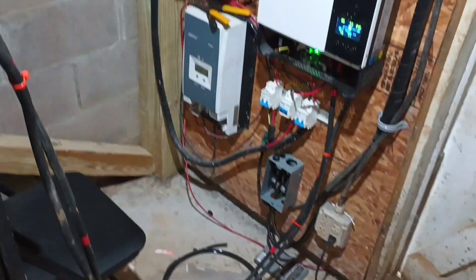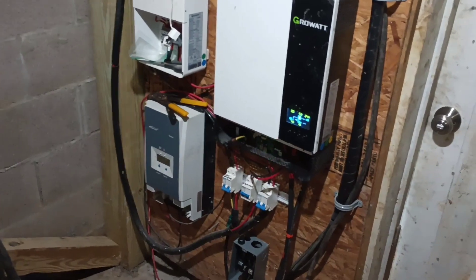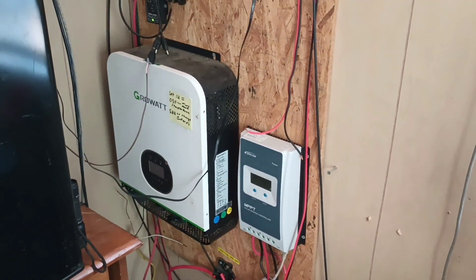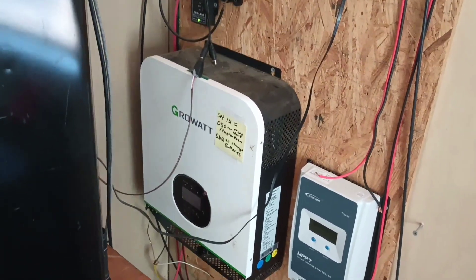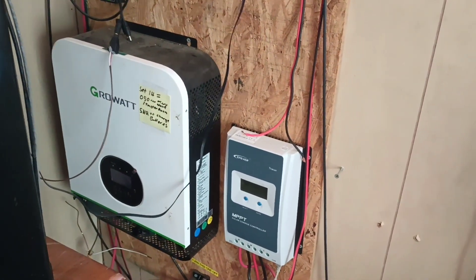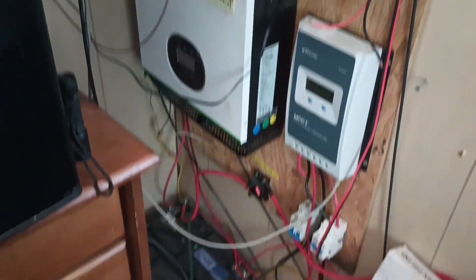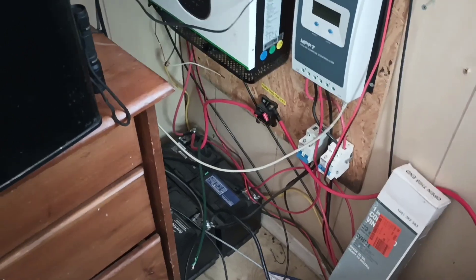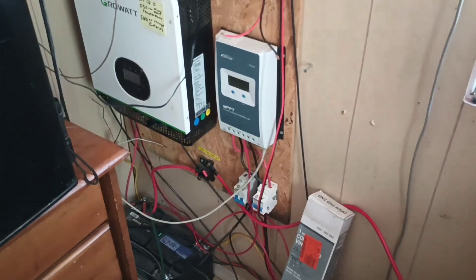Now I'm going to go upstairs and show the system that we're moving away from. Here is my older system — I've already disconnected all the wiring from this inverter. This is the smaller charge controller; these two had been charging these two little lead acid batteries here. I am super excited to be getting away from these small batteries and moving to the three huge batteries in the rack downstairs.